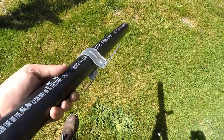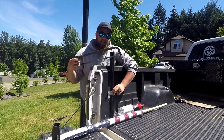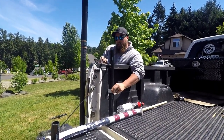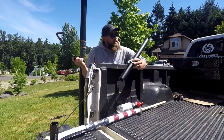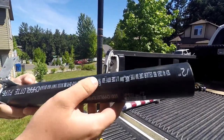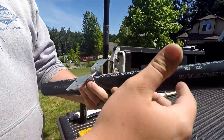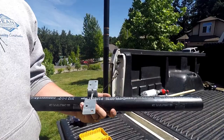All I'm using is a hand saw to cut this to length. All I'm doing is holding it to the bed rail, finding the height that I want, marking it, and cutting it. It's super easy and I'm pretty excited to see how it turns out. I'm setting it here, taking this off, going even with the bed and marking it. There's a little mark there - that's what I'm going to cut straight down. Then I'll paint this black, mount it into the bed, and we'll see how this looks.